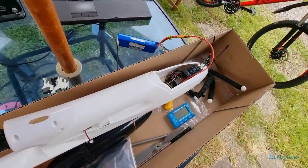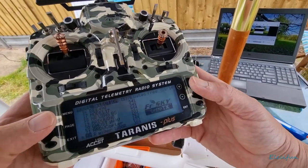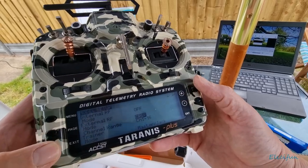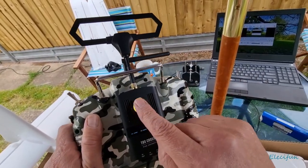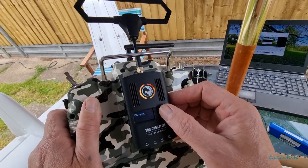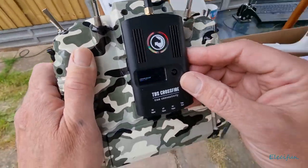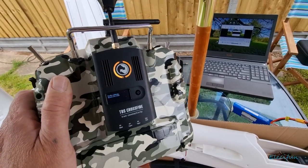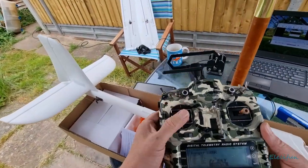We've got no telemetry back, so I'd suggest we're not actually bound to the receiver. I'm going to go into the page and go down to the bottom - there's no bind shown here. Let me look at the back - no connection indicator, and that should be green if there was a connection. Going into the transmitter, clicking bind - I'm sorry about the refresh rate but we're going to do the bind. All right, that's happy now.